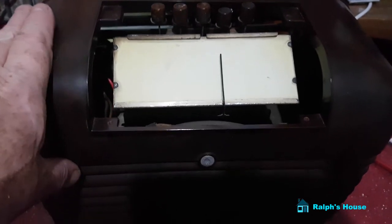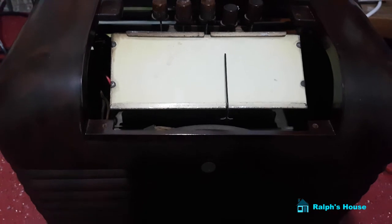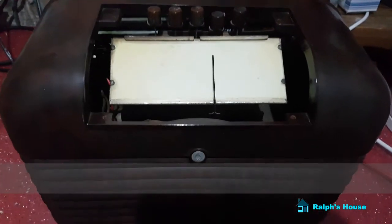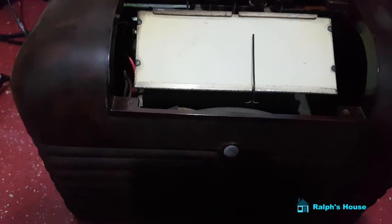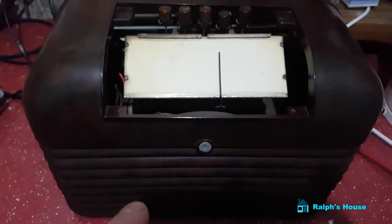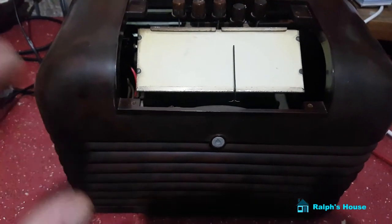This one dates back to, I don't know, 1940s or 1950s — they made it for quite a while. The fascia is off it at the moment because I've literally just pushed the chassis into the case so I could fire it up. I don't really want to be handling the live chassis, and normally when you're working on valve radios you use an isolating transformer so you're completely separate from the mains.